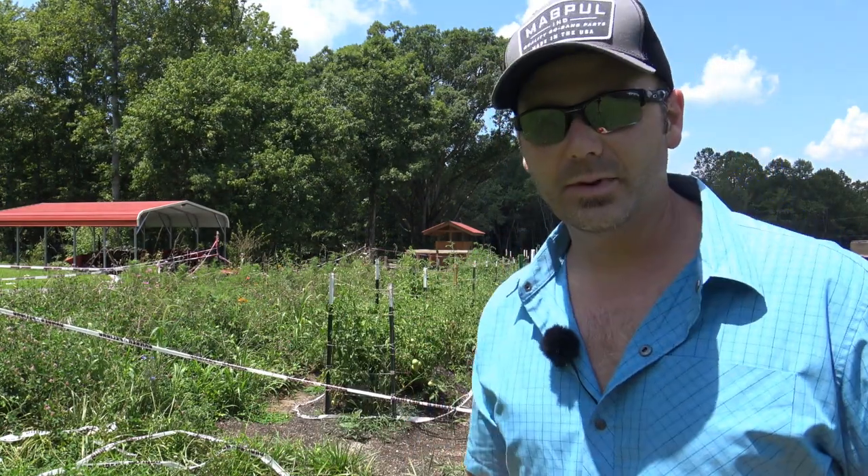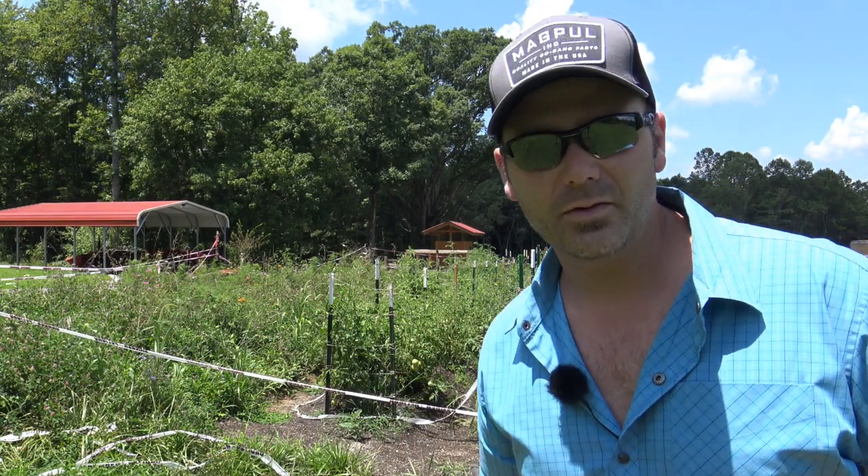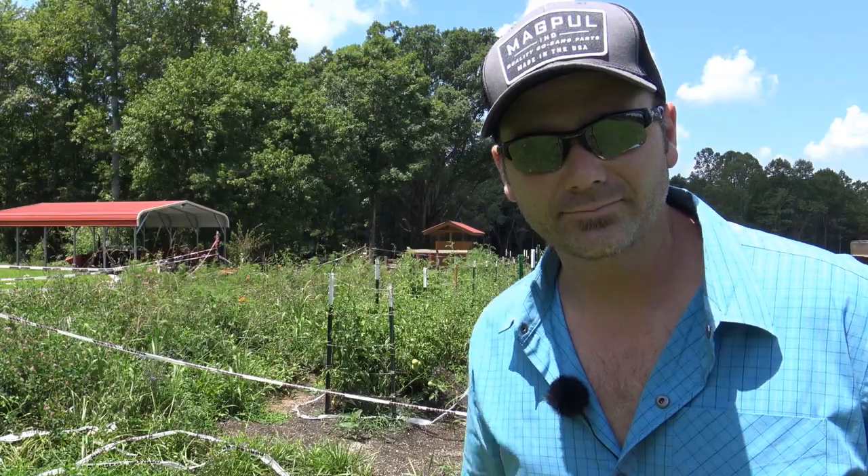Later on we'll show you the way I make tomato sauce. We probably can up enough spaghetti sauce and tomato type sauce for two or three years this year. We've got about 120 tomato plants back here. I'm just going to take my buckets and pick them, so come on along with me and we'll show you what we're doing in the garden today.